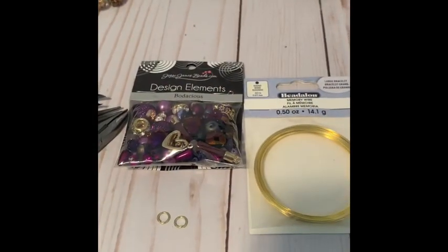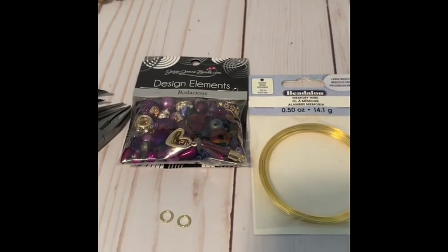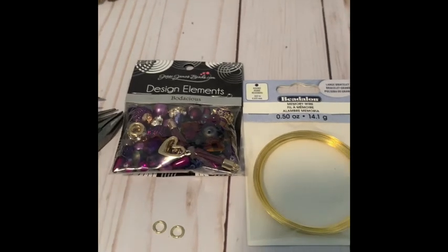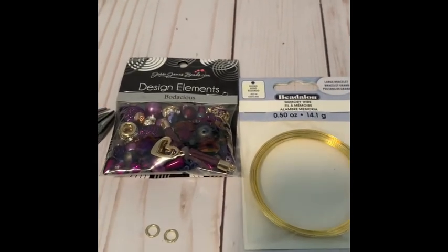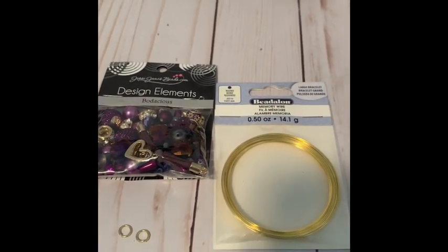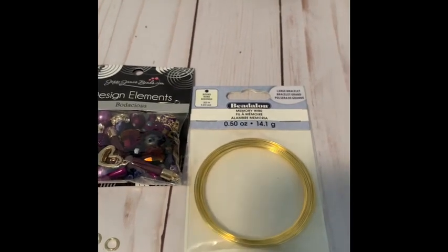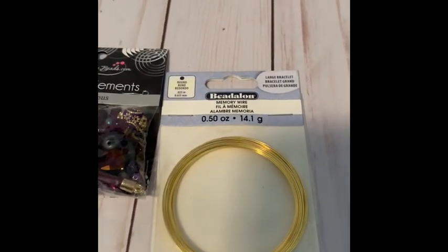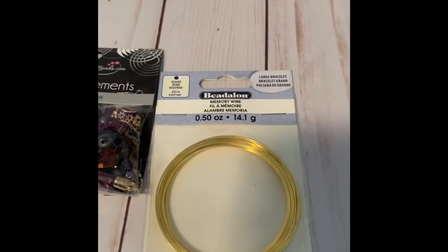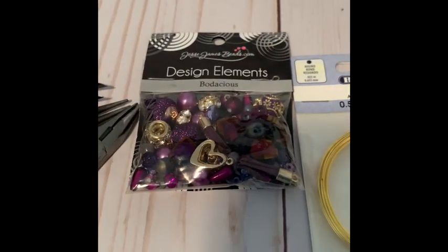Hey guys, welcome to my channel La La Reread Jewelry. In this video I will be showing you guys how to make a memory wire bracelet — what I like to call wraparound bracelets. This DIY is going to be super easy and you don't need a whole lot of supplies. You're going to need some memory wire of any color and size of your choice, but this is the one that I'm going to be using.